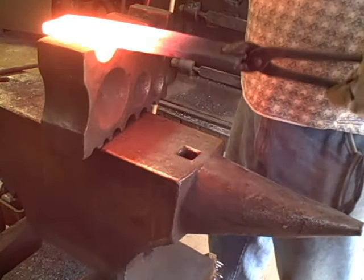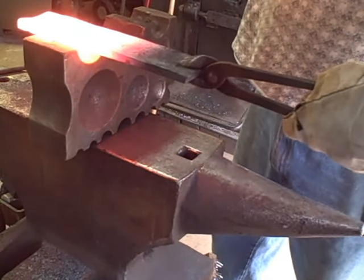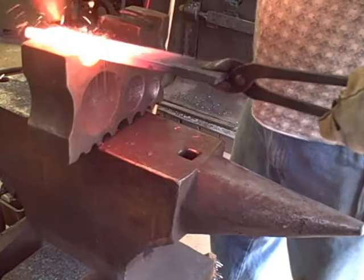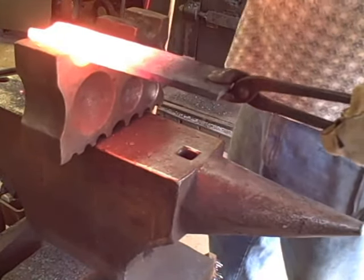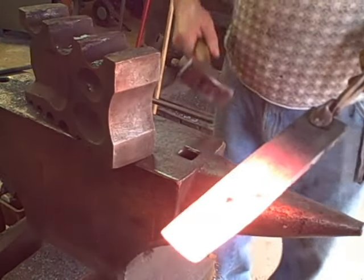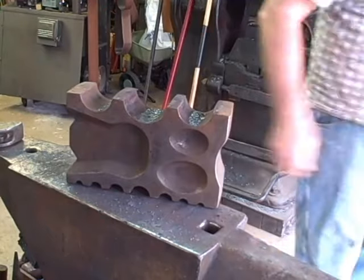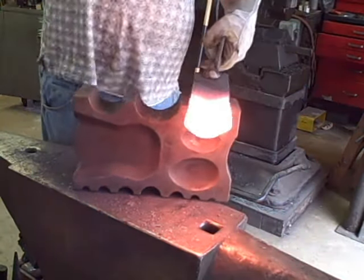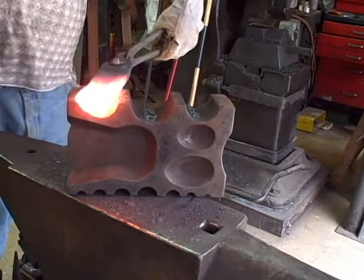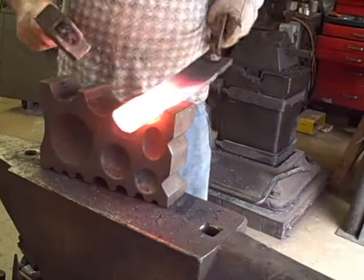Take the bar first, use a swage block. The hammer I'm using is only a little over 2 pounds — it would have been better to use a slightly heavier one. I use a swage block on top of my anvil. I'm hitting this hard enough to push the swage block around, and the anvil isn't providing the stability that I want. I'll take care of that later — you'll see how.